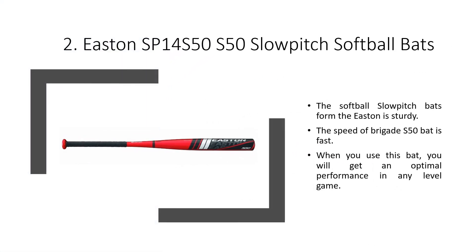The Easton Brigade S50 bat is fast. When you use this bat, you will get optimal performance at any level of play.